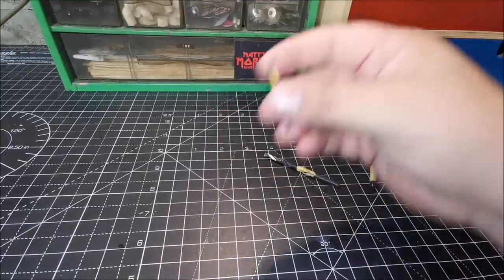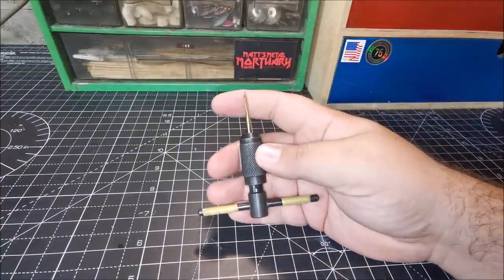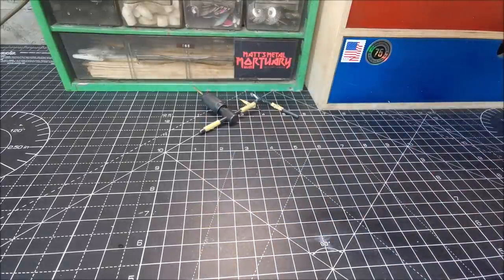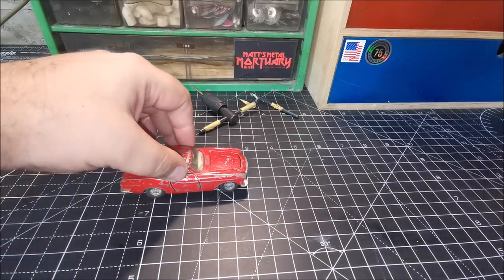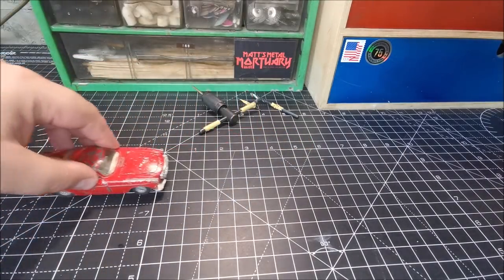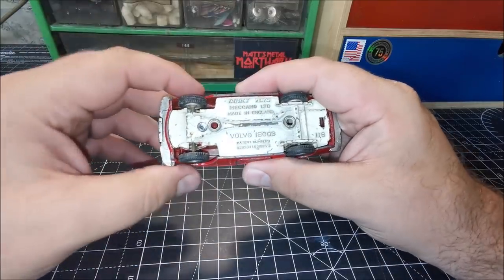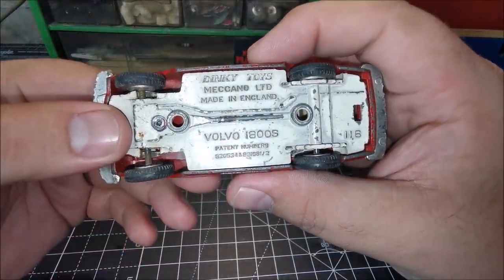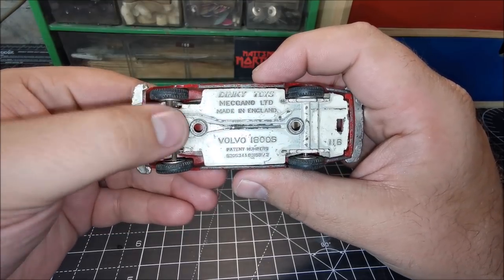We'll remove that flange and tap that hole. Please do remember to lubricate the end of your piece — you do not want to snap it. It's not really a free roller this one; it has some turning ability but it's not very good. You can see the front wheels just about turning. I've already pre-drilled this one so that probably didn't help. It does read underneath: Dinky Toys Meccano Limited, made in England, Volvo 1800S, patent pending, model number 116.